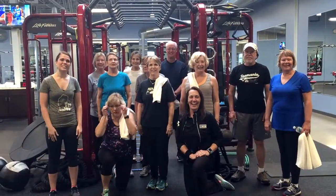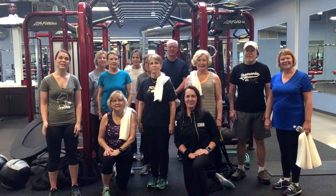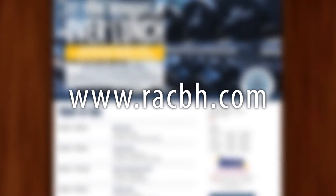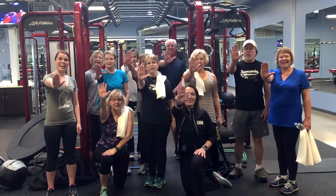If you're interested in Lift 360 or one of the many other classes offered at Renaissance Athletic Club, stop in and say hello or visit www.racbh.com. And as always, remember to GIFT!